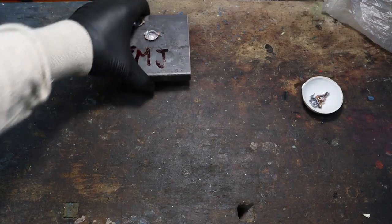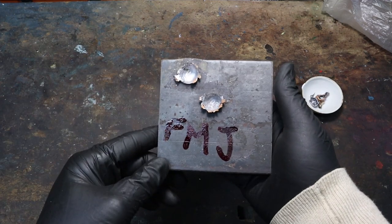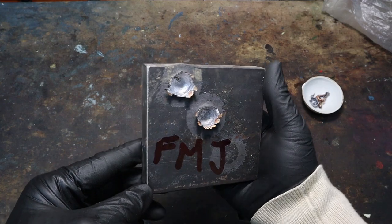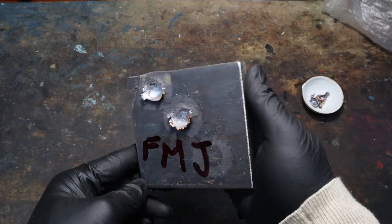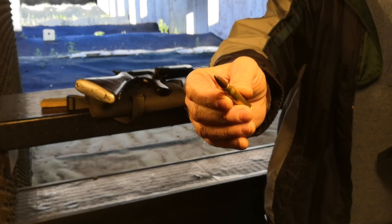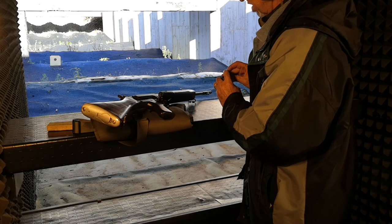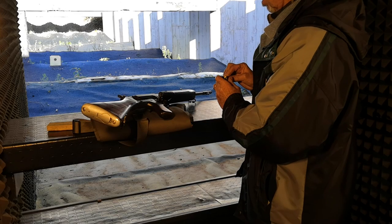These are the craters left by the FMJ bullets. We shot two because the first one hit too close to the edge of the plate, but it didn't seem to make any significant difference. Now place your bets — what's going to happen with the hollow point and jacketed soft points? They are designed to expand, so they should make a larger and shallower dent, right? Let's see.